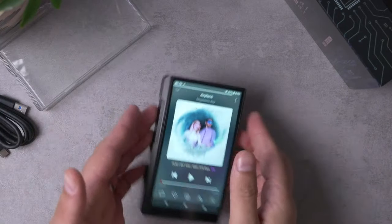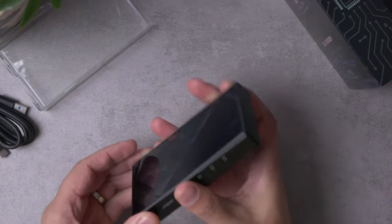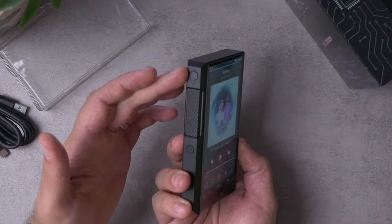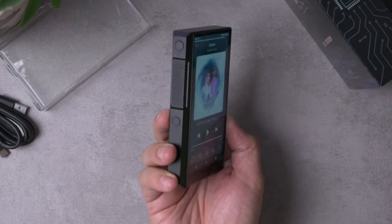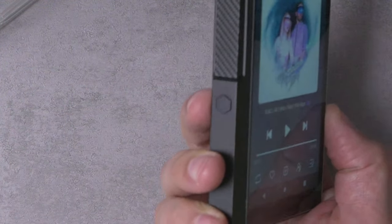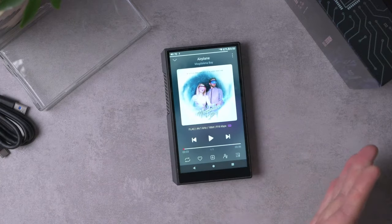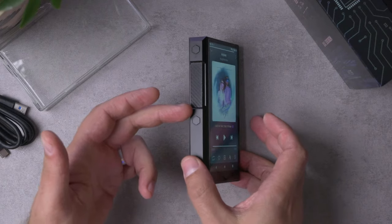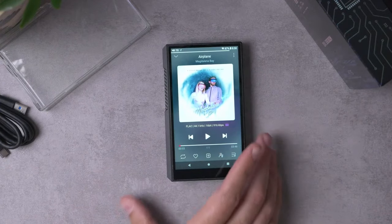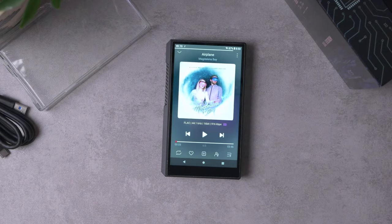On the device itself, the button configuration is pretty basic: you've got your play button, track up, track down on one side. On the opposite side you've got power on/off, a volume slider, and this bizarre mappable button they also had on the M11 Plus. I still don't really get it — it's customizable, you can map it to delete the song you're listening to or other stuff — but I personally did not find a use for it. You can just disable it.